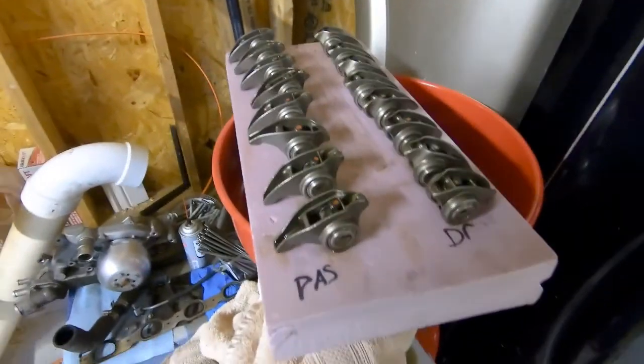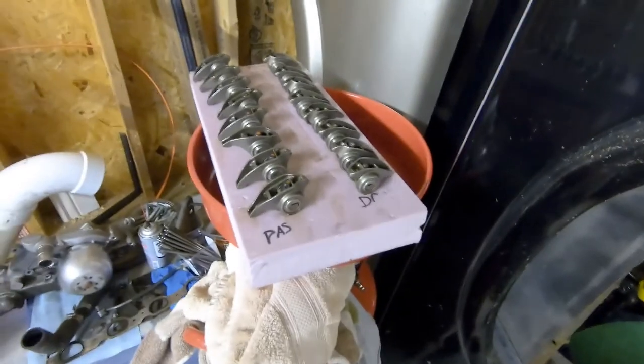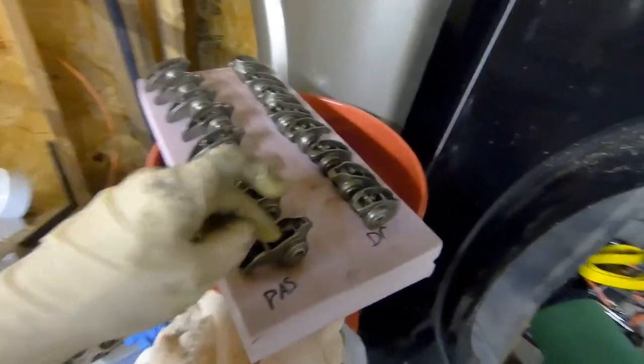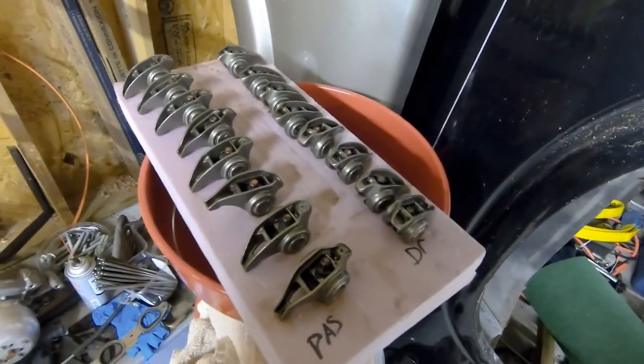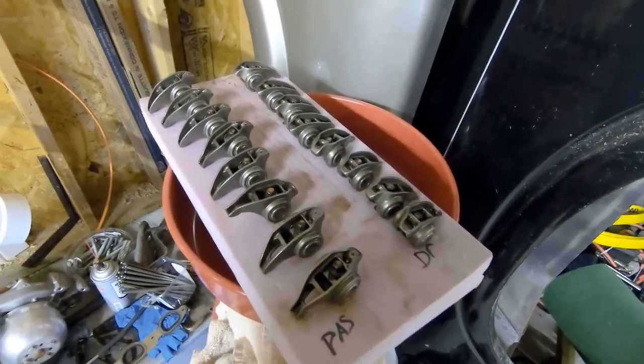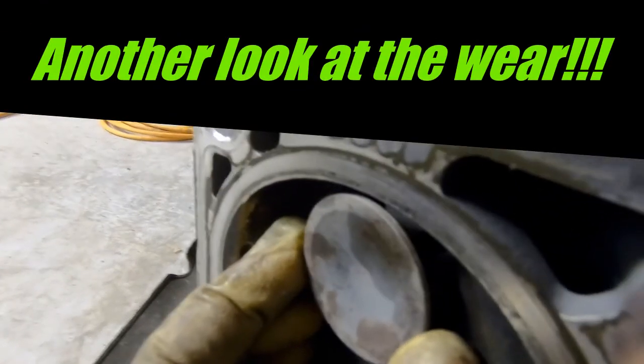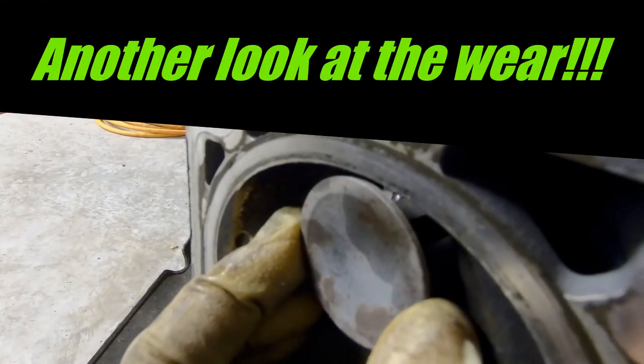Here's a quick tech tip: this is a little piece of two-inch rigid styrofoam. I just labeled them, and as you take your rockers off you can just press them right down and thread them right into the rigid styrofoam. It keeps everything in place, they don't move around, and it keeps them organized.